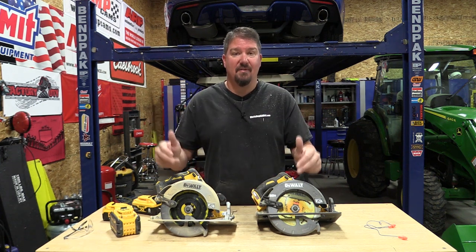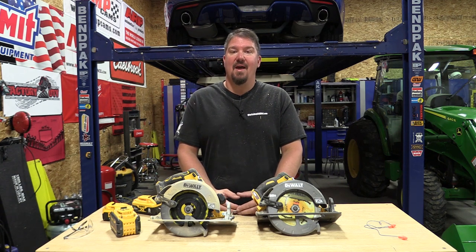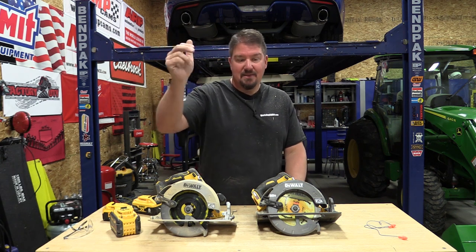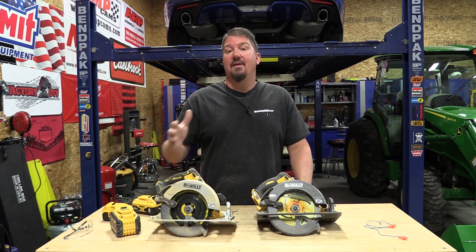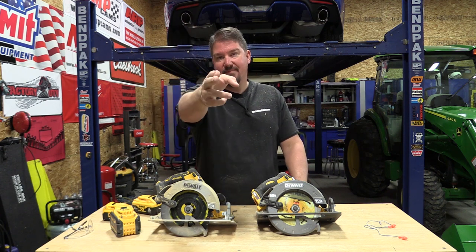We're going to continue going through this Flexvolt Advantage line, so I hope you subscribe to the channel if you haven't already. Give us a like on this video. Leave comments below — I want to hear what you think, because I'm sure there'll be a lot of positives and negatives, and I would love to respond to them. As always, we appreciate your time. Have a great day.